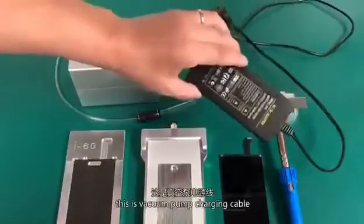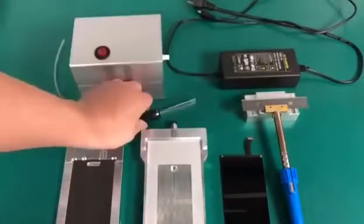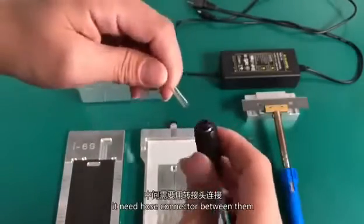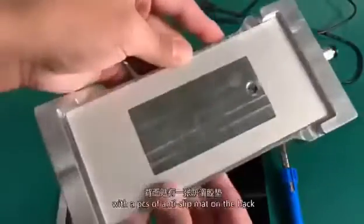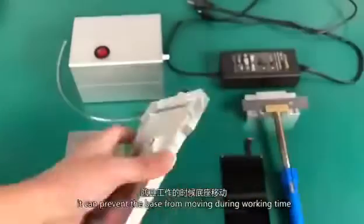This is the vacuum pump charging cable. This is a mini size vacuum pump. This is a vacuum air tube — size 8 on the right hand, 4 on the left. It needs a hose connector between them. This is the mold base, with a piece of anti-slip mat on the back to prevent the base from moving during working time.